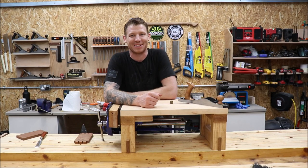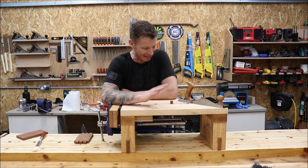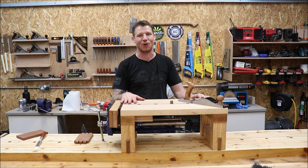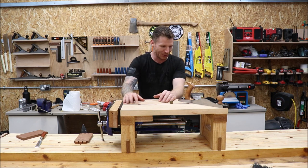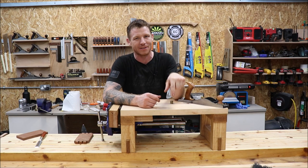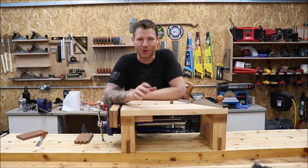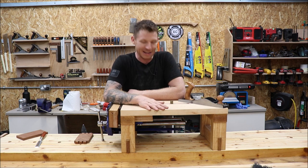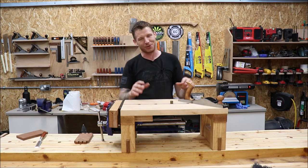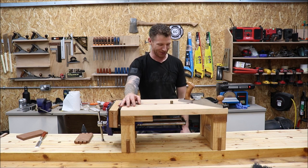Welcome back to the shop. This is part two of the mini workbench build and it turned out fantastic — everything works perfectly. It's lovely for fine hand tool work. If you haven't seen part one, make sure to go watch that — links are up here or down below. This one's going to be a bit longer, so grab a beer or a cup of tea, get comfortable, and I'll take you through how I built this.